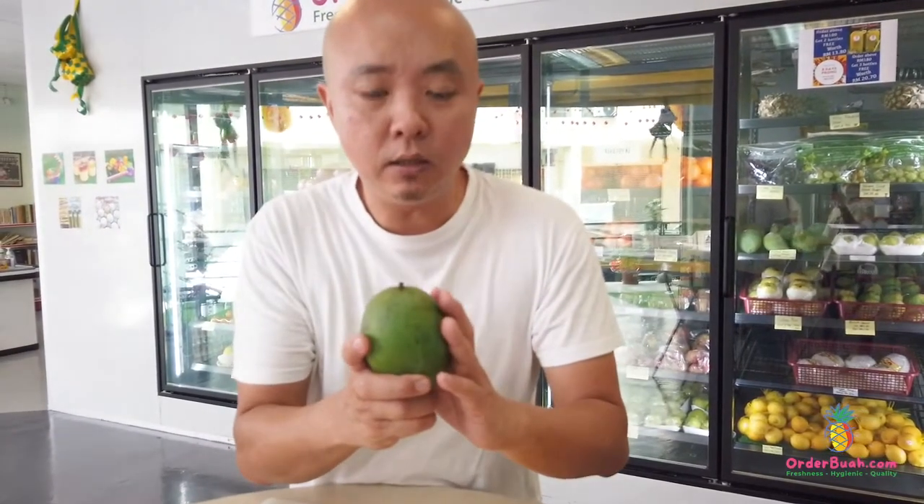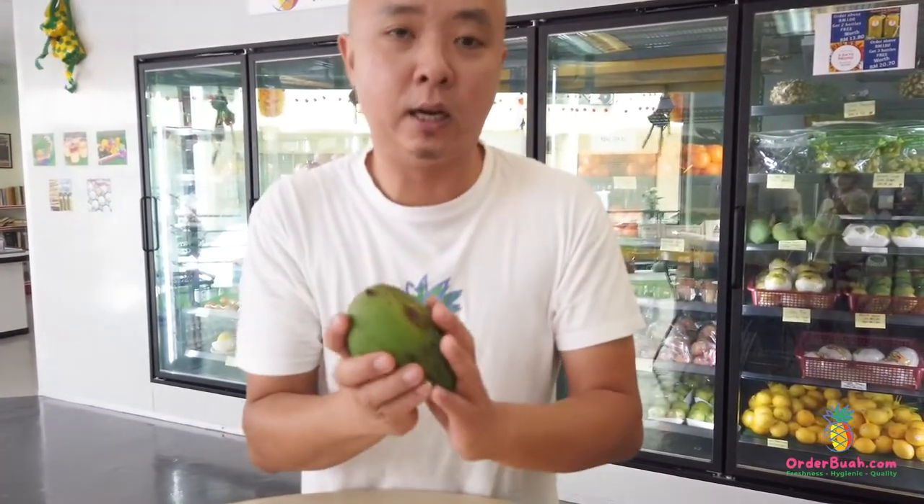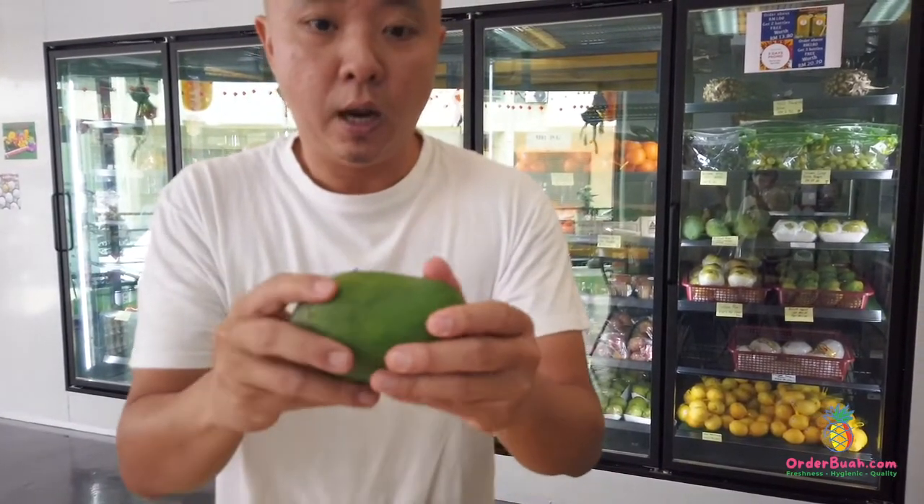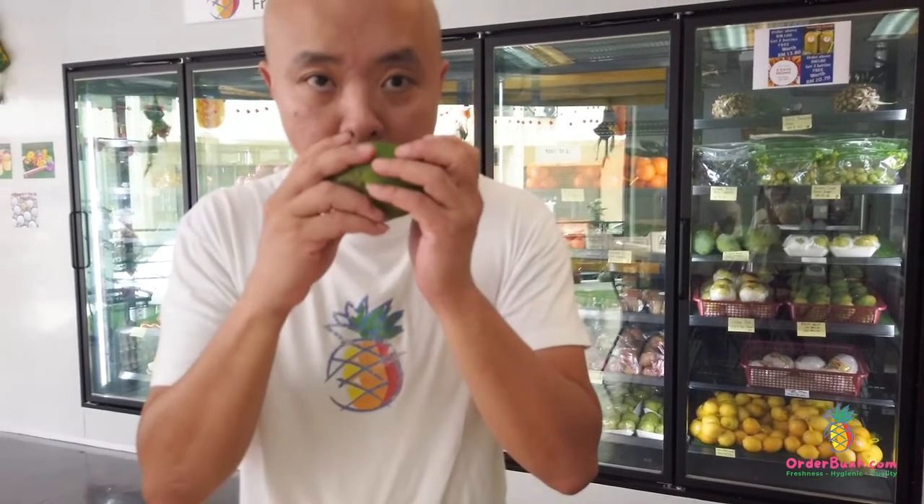The color of this fruit will not turn yellow or any other color when it ripens. You only need to monitor this fruit — it should be slightly softer and there should be a bit of a very fragrant smell that comes out of this fruit.